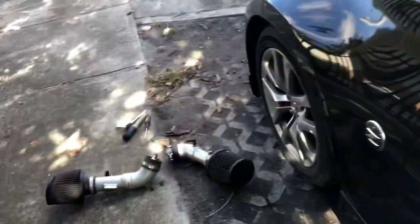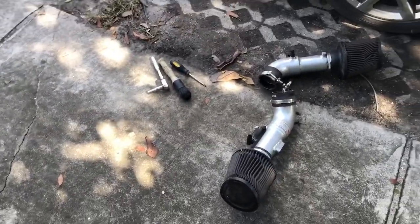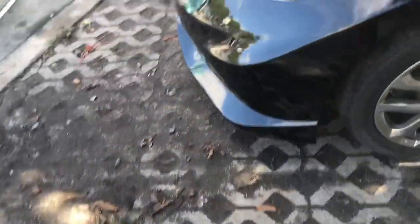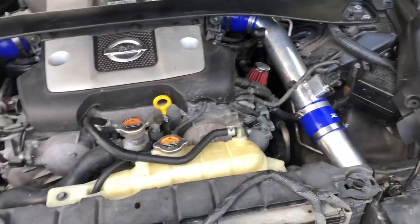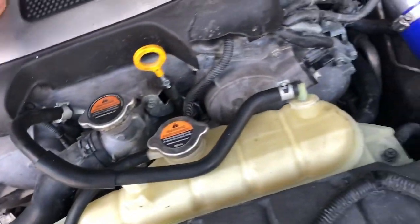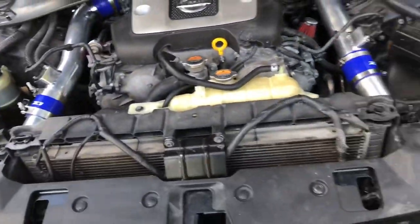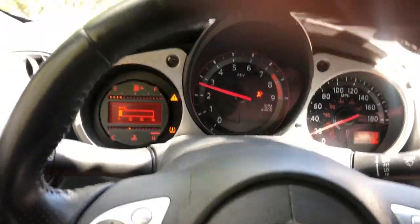If you want these intakes, hit me up — I'll sell them for a hundred bucks shipped and they'll come with heat shields. I'm going to go for a test drive before I put everything away. I'm going to do a pull with one hand.